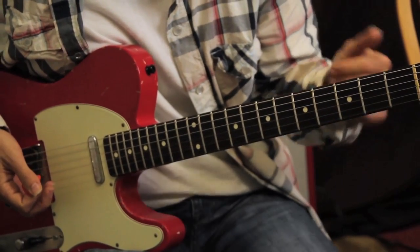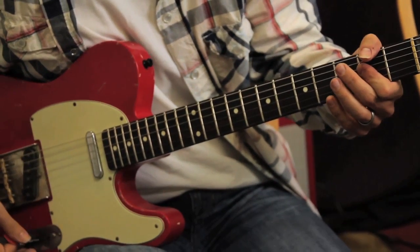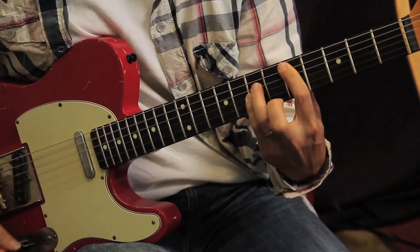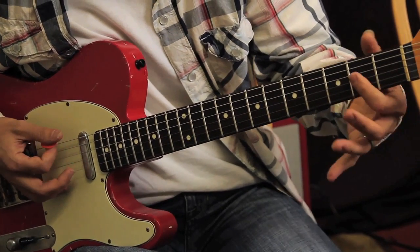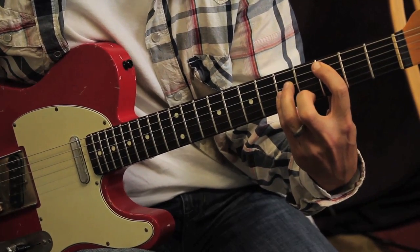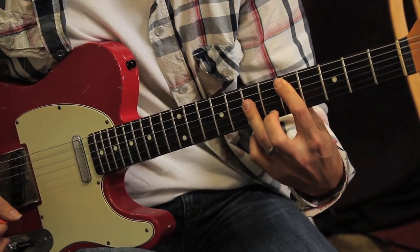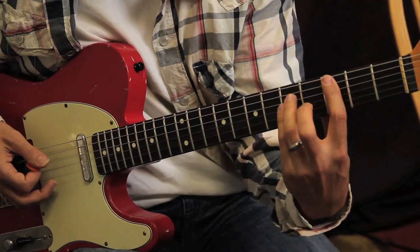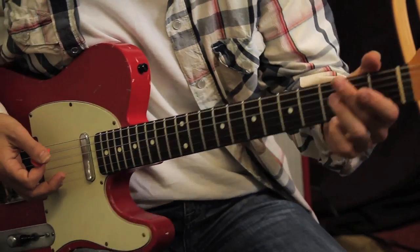It only does that a set number of times before it goes into the pre-chorus, which is an A chord, to C, to F, and then to D. So again it's A, C, F, to D. All you're worried about is those five chords — just root and fifth notes — so you don't have to hit major or minor chords. And then that brings you into the chorus.